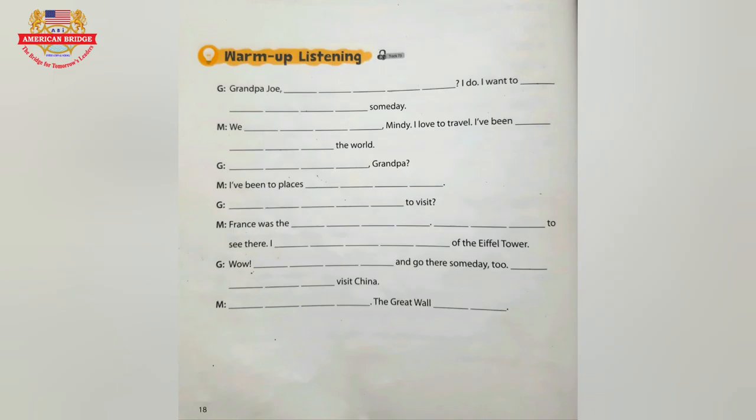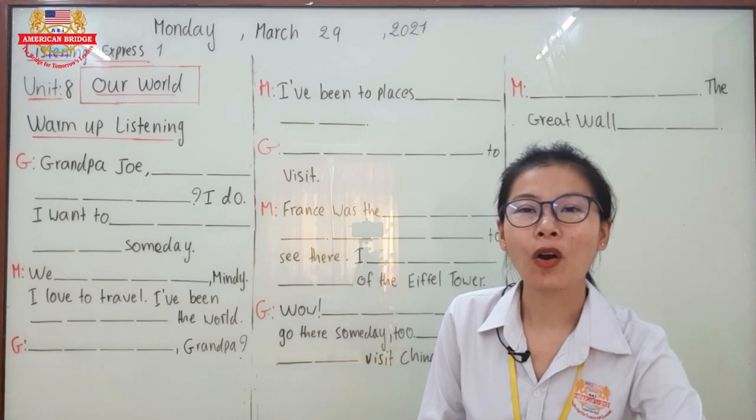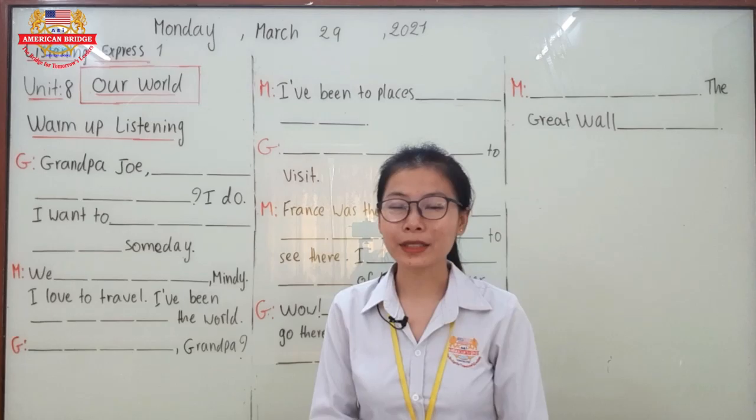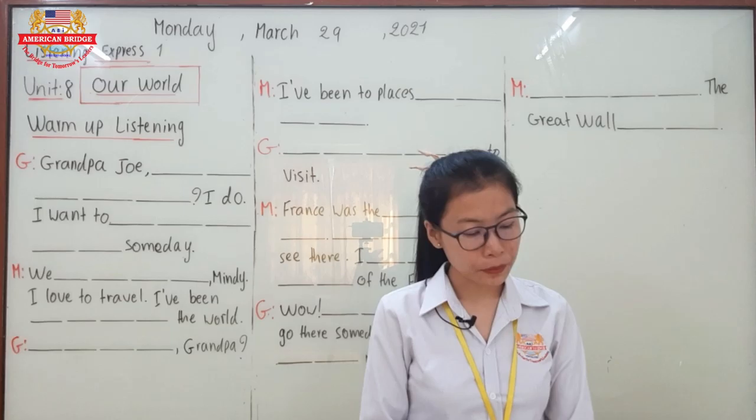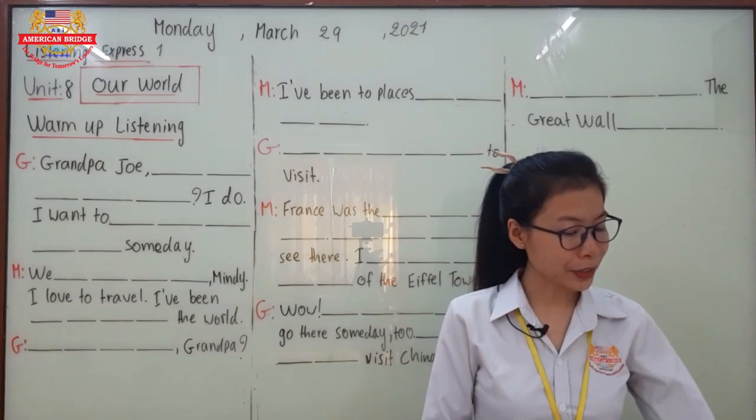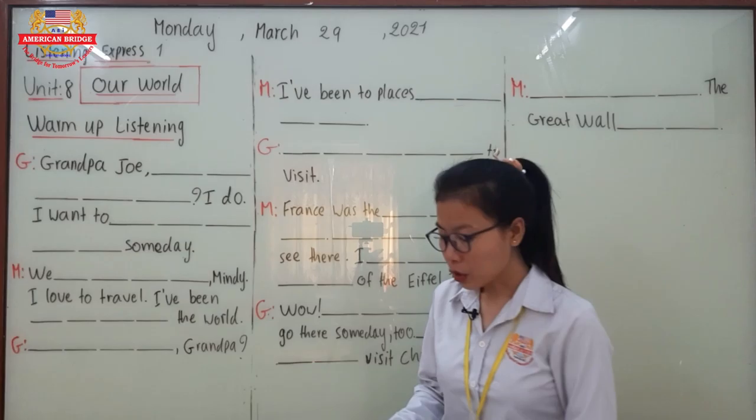Great job everyone! Have you done? I hope you completed all the correct answers. Now let's check the answers with the teacher together. Even if you missed some parts, you can check with the teacher now. So this is the conversation between a granddaughter and a grandpa. The grandpa's name is Joe, so the granddaughter says: 'Grandpa Joe, do you like to travel?'